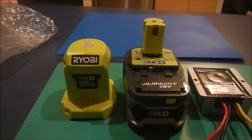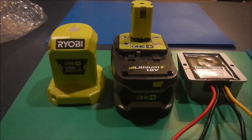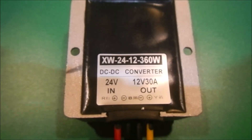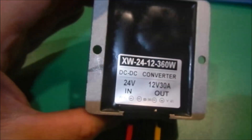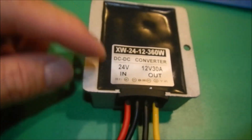Here we have a battery and a USB adapter. On the right hand side is a DC-to-DC converter. This DC-to-DC converter I purchased from eBay. It's a modular design, very simple — you have two basic sets of connections.